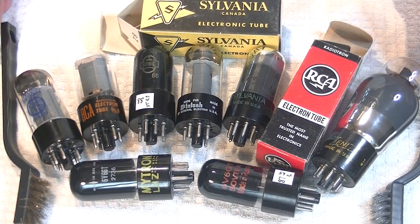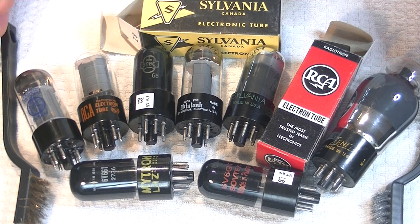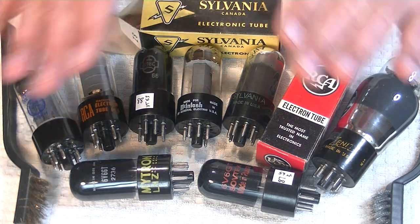Hey everyone, it's Jim from Vows and More, an online vintage tube store. Today in Tube Lab number 17, we're going to roll the 6V6.